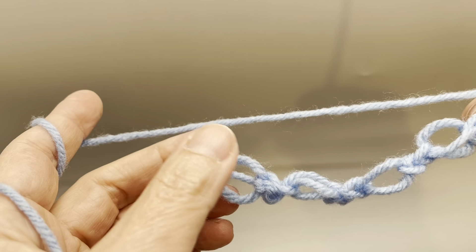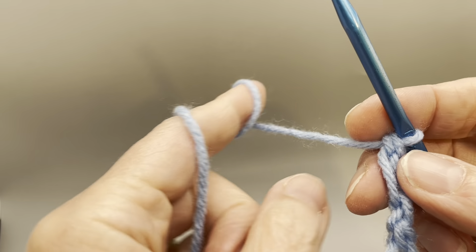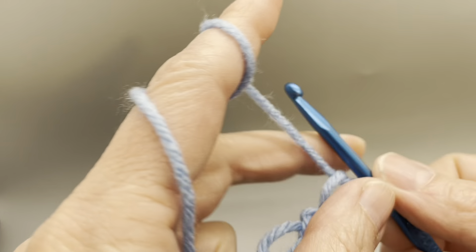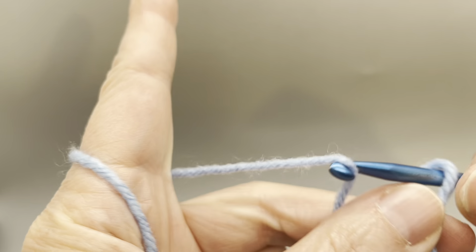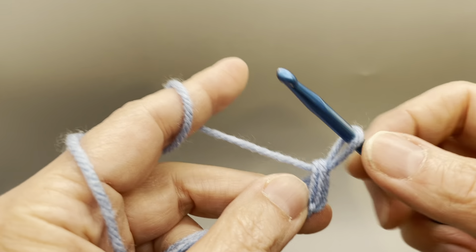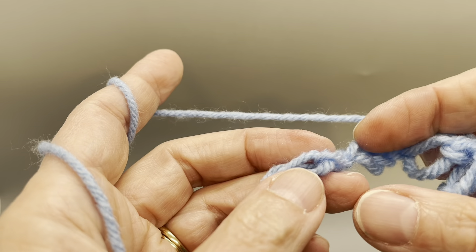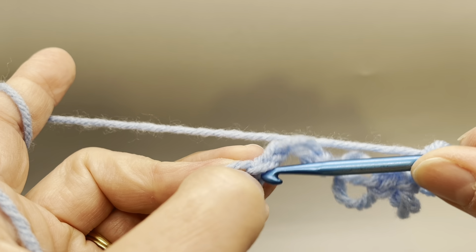Once you get the length that you want, we're going to do two more knots. I'm going to count back four loops — one, two, three, four. And in this knot, next to the loop, we're going to do a single crochet.